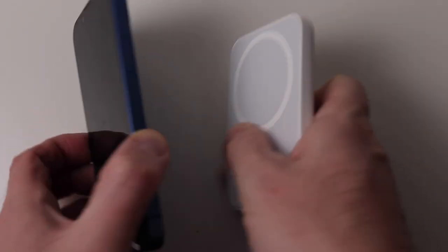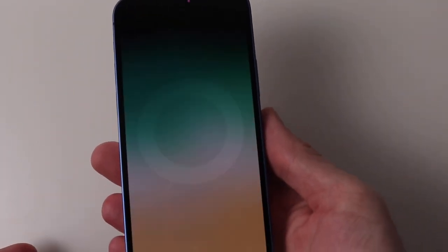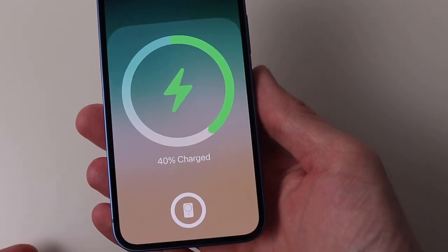Apart from the Apple pack, they all have LED indicators to show the amount of charge left in the pack. To find out how much is left in the Apple one, you have to attach it to your phone. However, the Apple pack is the only one to show you the charge level through iOS.